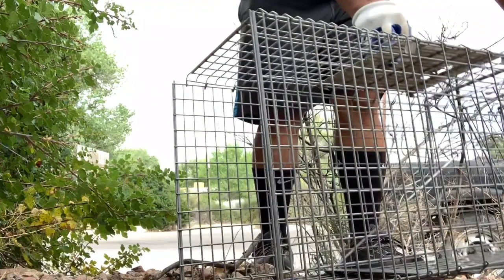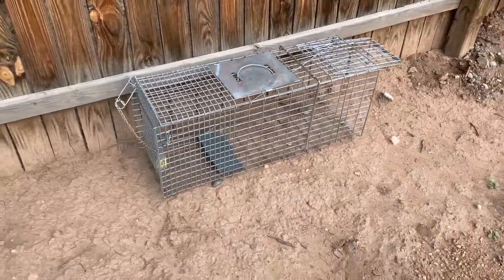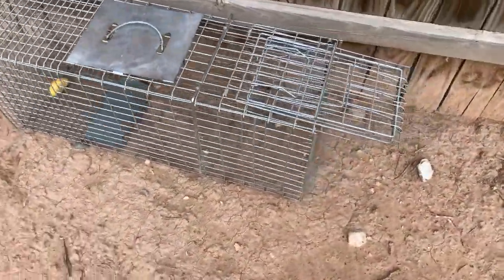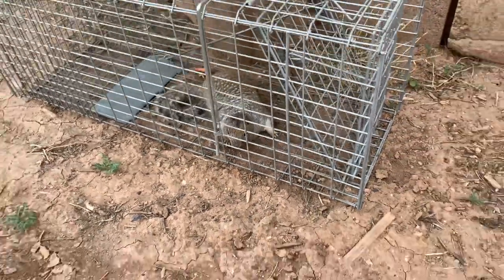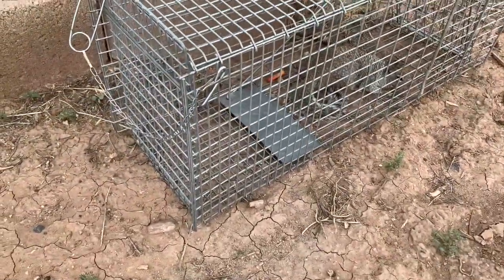Congratulations! You have now successfully released the squirrel. If your squirrel problem persists, repeat the process. Be sure to sanitize those hands. Thank you all for viewing my instructional video and I hope it has been helpful in your trapping adventures.